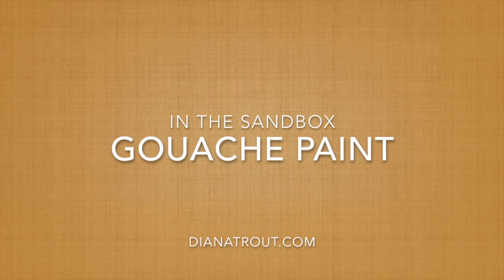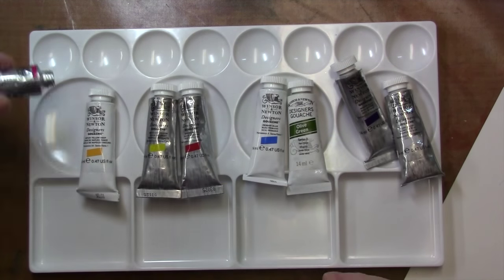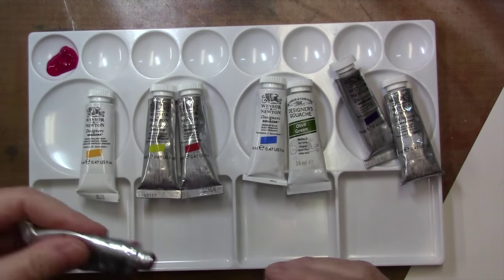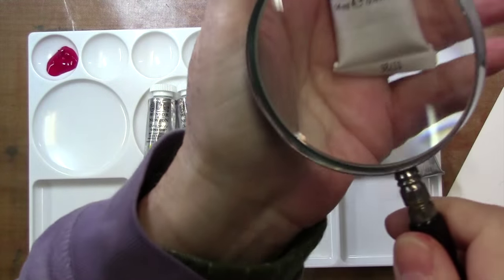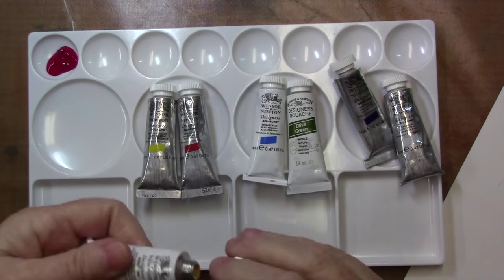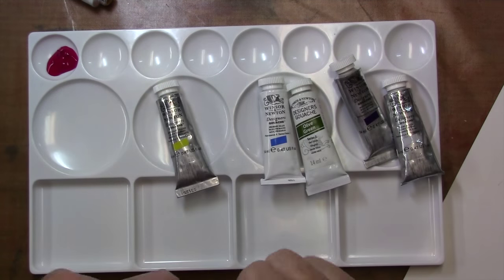Hey gang, Diana here today and I am playing with gouache paints. I just got a set from Winsor & Newton and they're real high quality gouache paints. The difference between gouache and watercolor is that gouache is not translucent — it is opaque. And of course some colors are more opaque than others, as with most paints.